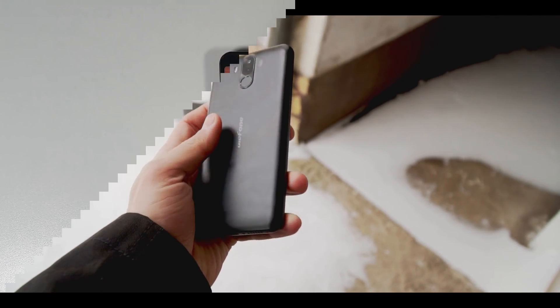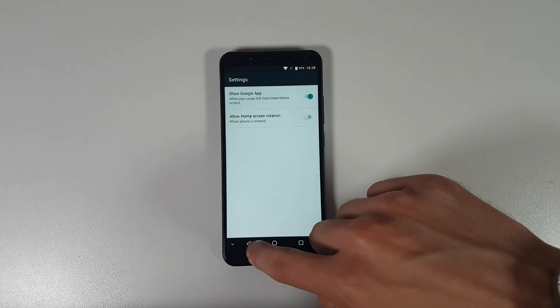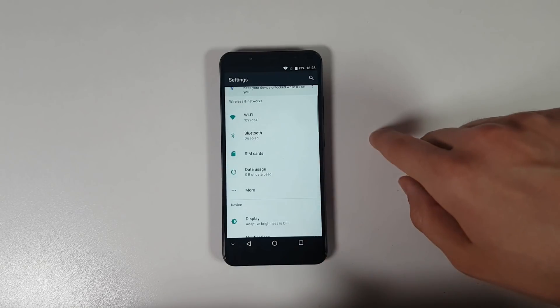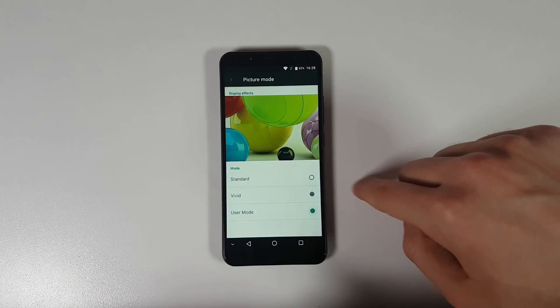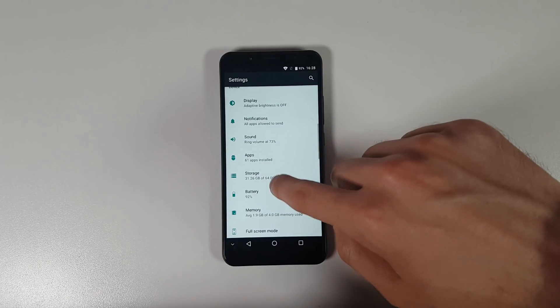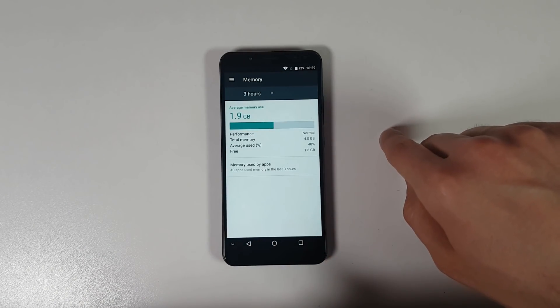The good thing is the price is lower for sure. You can get it for $170 either on Banggood or GearBest. This review unit is from GearBest. This is probably the best competitor to the Xiaomi Redmi 5 Plus. It has a great build, good SoC and amazing battery life. I will share my own experience and advise whether you should buy it or not.